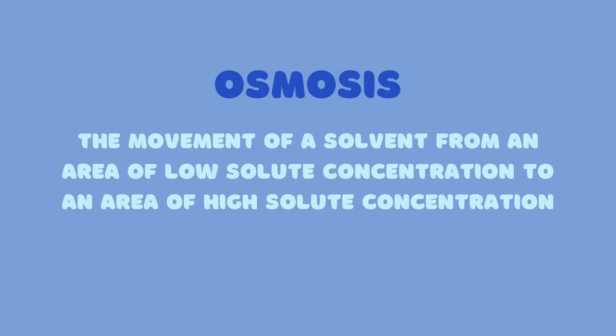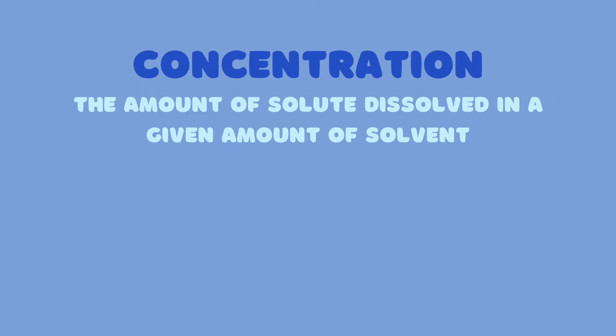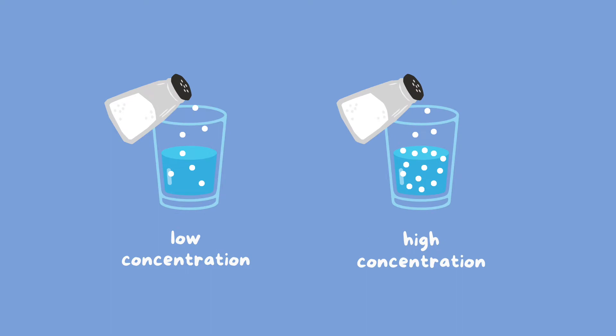What happened here is a process called osmosis, which is the movement of a solvent from an area of low solute concentration to an area of high solute concentration. Concentration refers to the amount of solute dissolved in a given amount of solvent. The solvent in our case would be water, the substance that dissolves the solute, and the solutes are salt and sugar. The more solute there is, the higher the concentration.